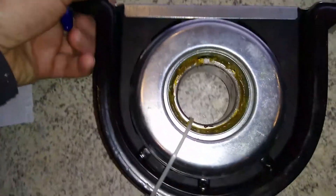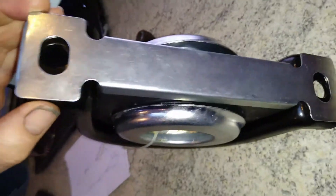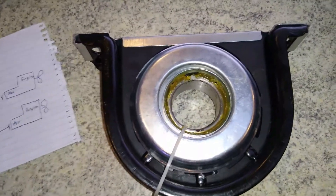The last measurement is the distance between the two mounting holes in the top — from there to there is 194 millimeters, as per the Hardy Spicer catalog. Anyway, I've got a couple of these, 160 bucks each. Can't complain about that.